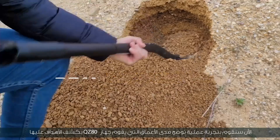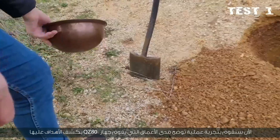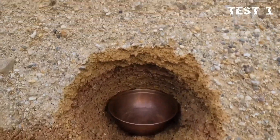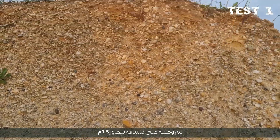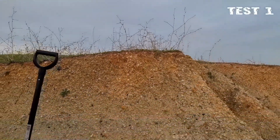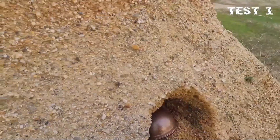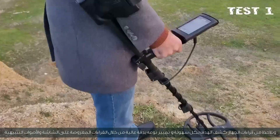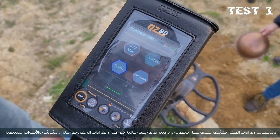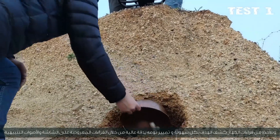Now a practical experiment showing the depths the QZ80 device can detect. A medium-sized copper vessel was placed at a distance of more than 1.5 meters. The target was detected easily and its type was distinguished with high accuracy through the readings displayed on the screen and alerting sounds.